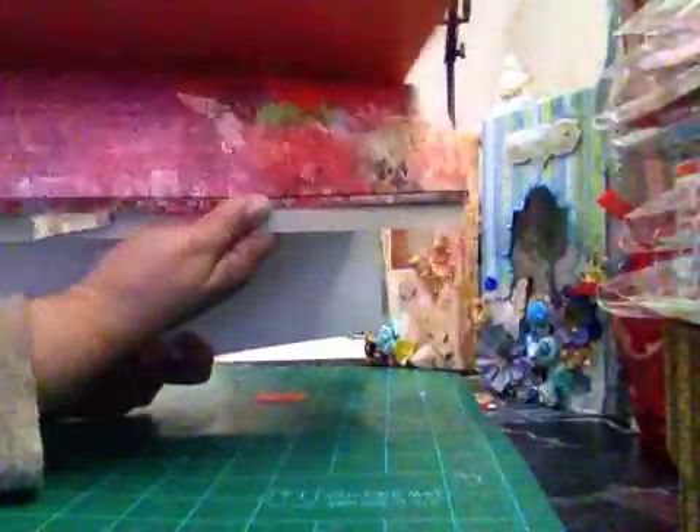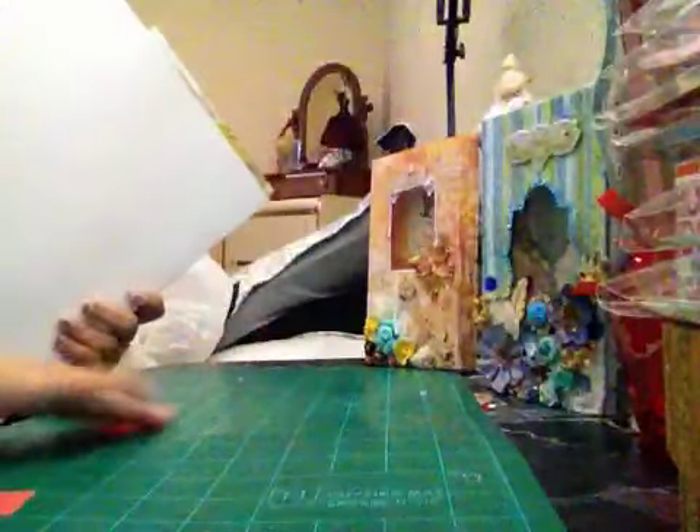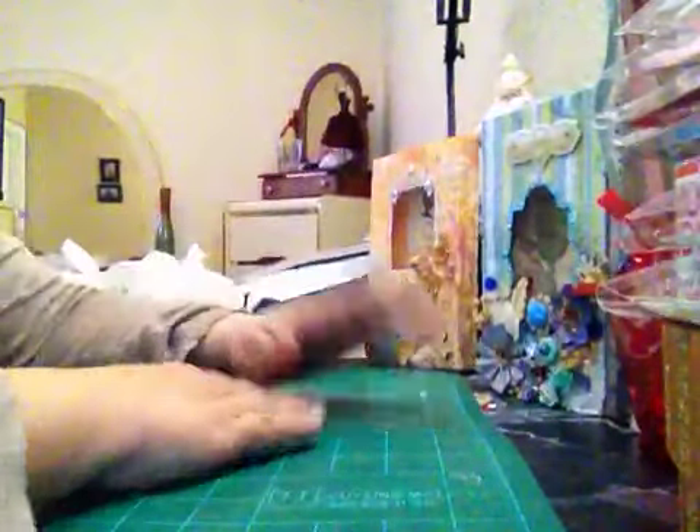I always save tiny pieces of paper. Sonia De Jesus always told me to save those tiny pieces of paper because you never know when you need them — and it's true!